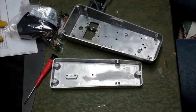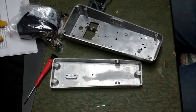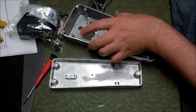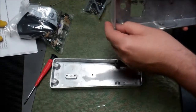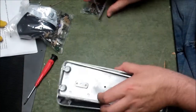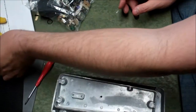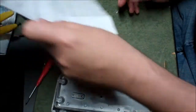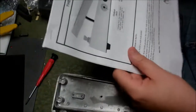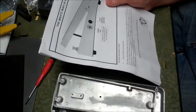Good evening everyone. I got soda and stuff — gotta have soda when you work on these things. We have a wall enclosure and a bunch of parts because we're going to build this thing from Mod Kits DIY. These are usually pretty fun.